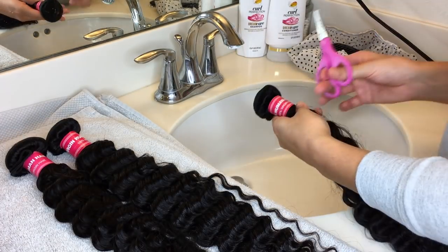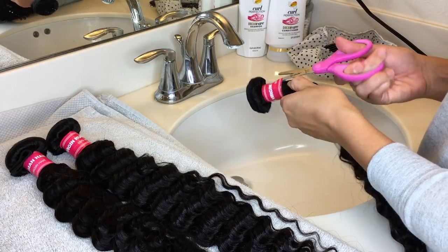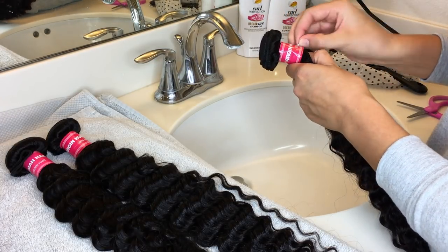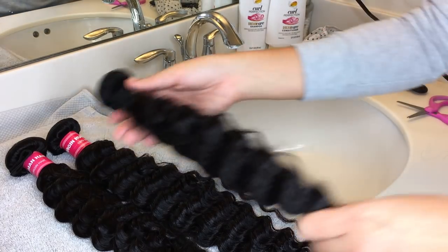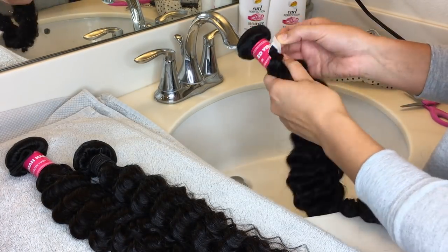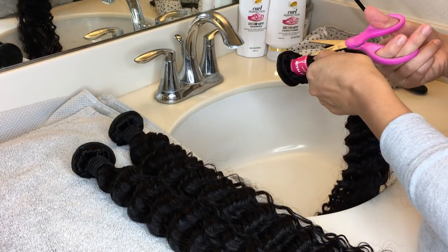The first thing you're going to do is take off the paper. I take these off — you don't have to, but I choose to because when they get wet I don't want the paper breaking up inside the hair. You're just going to want to do this with all the bundles that you have. You're also going to want to leave the rubber bands on the bundles, just so it's easier to wash them and they stay together.